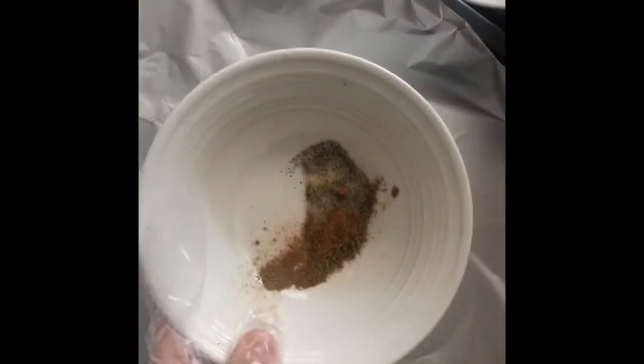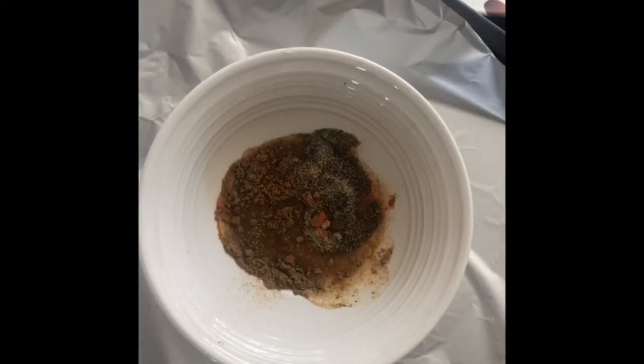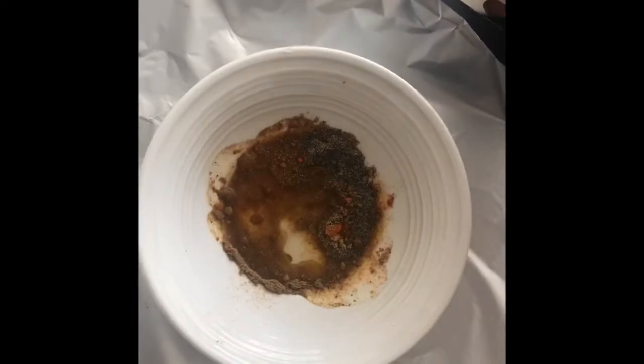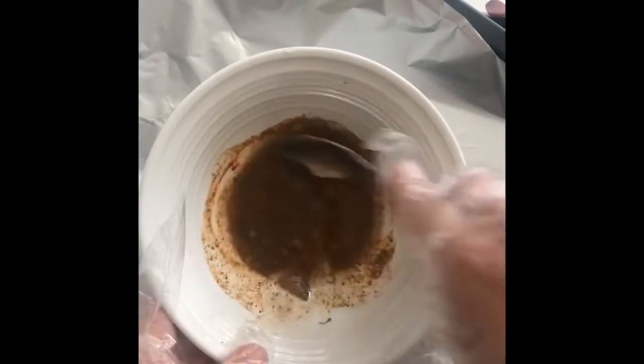We add to that a bit of lemon, salt, and olive oil. We mix it really well and then rub it on our fish. For the fish, you have to ask the fishmonger to open it from the back — open it flat. I recommend using sea bass mainly, or a grey mullet, but sea bass tastes much better in this recipe.